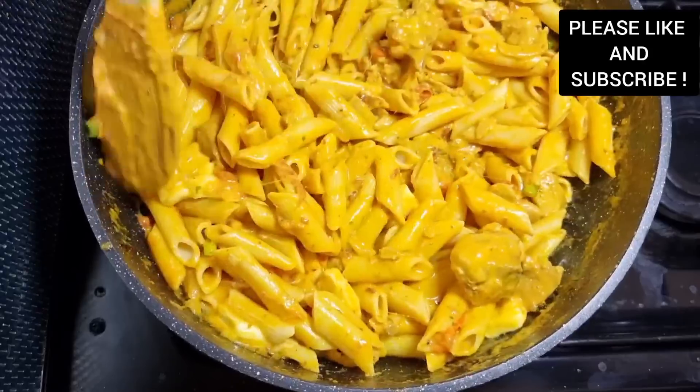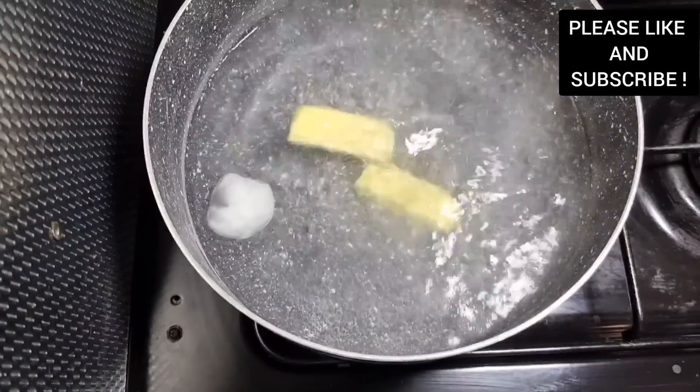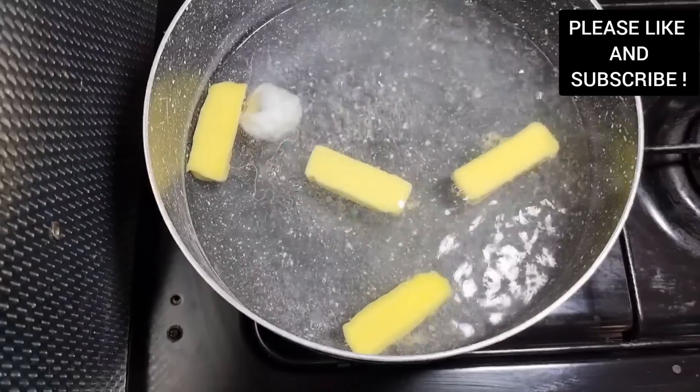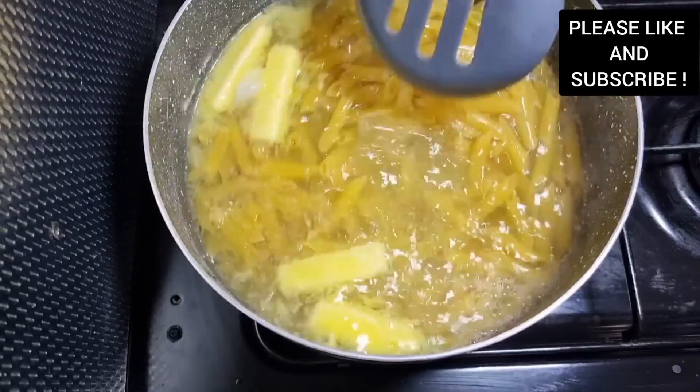Hello everyone, my name is Gifty, a regular chef. Welcome to my channel, The Destined Light. On today's episode, I'm gonna show you how to make this lovely creamy pasta.